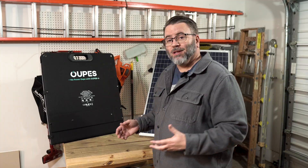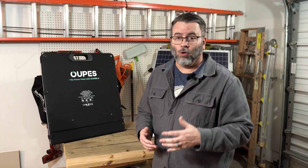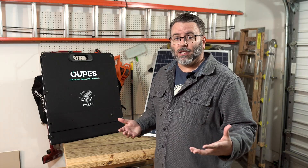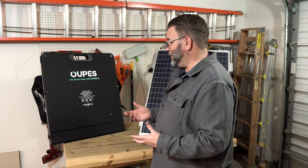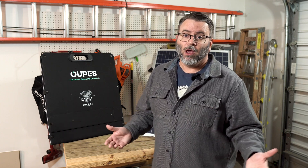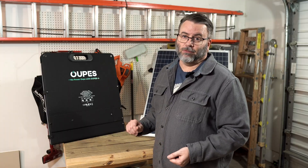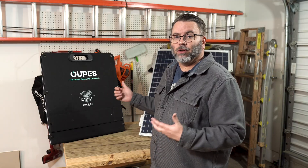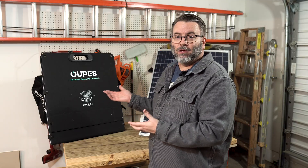In addition, sometimes you just need a panel up for a little while. If you have HOA agreements and can't permanently mount solar panels on your house, or you're in an apartment with a balcony where mounting isn't allowed, you could set up a portable panel for an afternoon to get some sun and charge your devices. Anything temporary, anything you need to carry — that's when you need a portable panel.